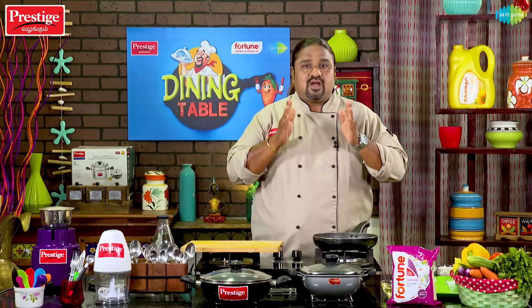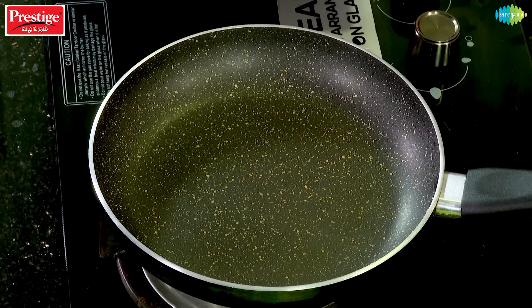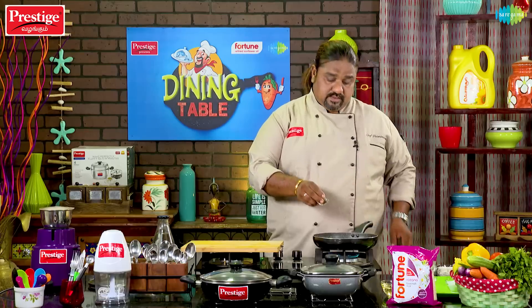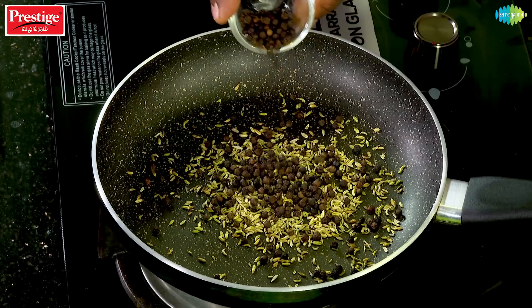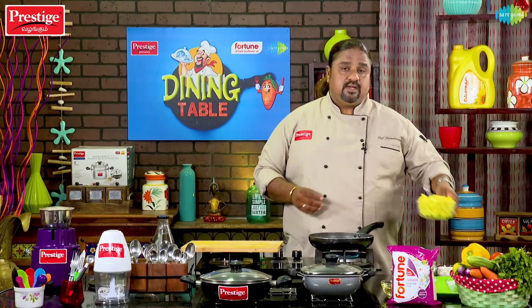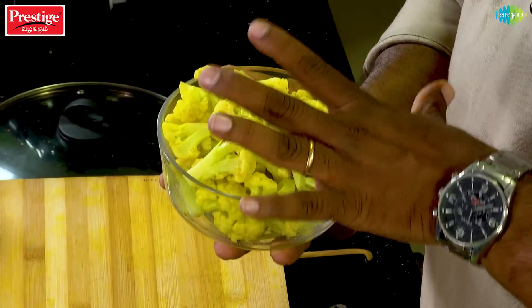We will put two cashews into the sauce. We will cook the sauce, then cook the cauliflower in the sauce. To make this dish, we will add water and prepare the mixture.